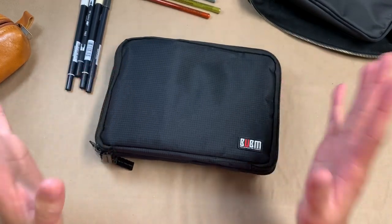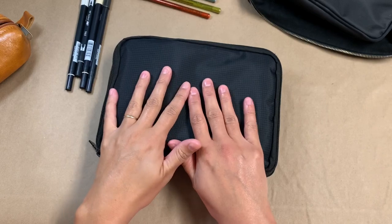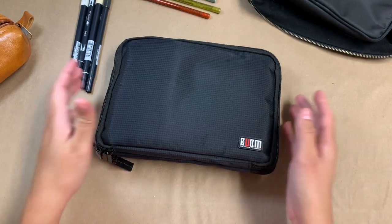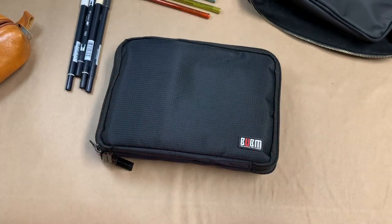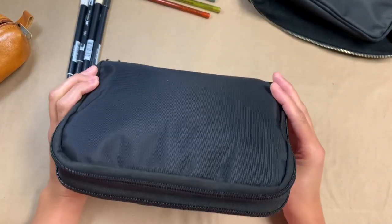Hi everybody. In my constant quest for the perfect pen case setup, I came across this. I'm just going to dive right in. I got this off Amazon. This is actually a cable holder, like a cable and electronics type of holder.